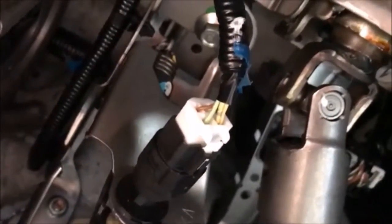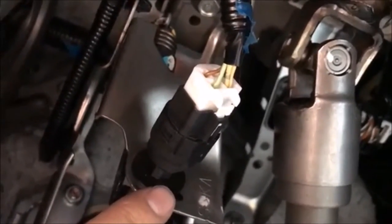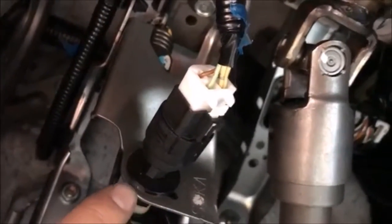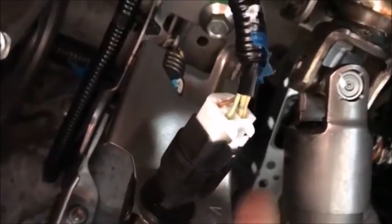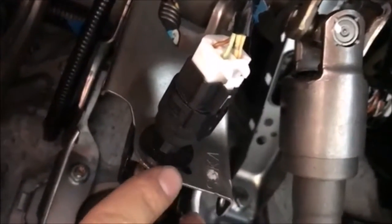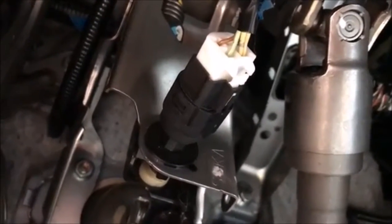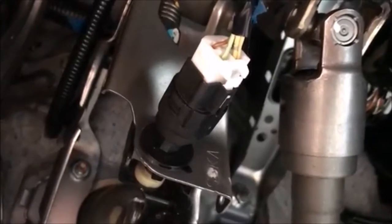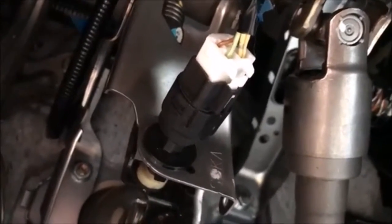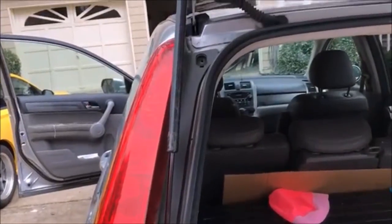I took the plug out and replaced this switch — it cost me about eight bucks at AutoZone. Because the switch was faulty it didn't make the proper connection, so it actually kept all the brake lights on even though the brake pedal was not pushed in. That burned out all the brake lights, so I had to replace all five of them.